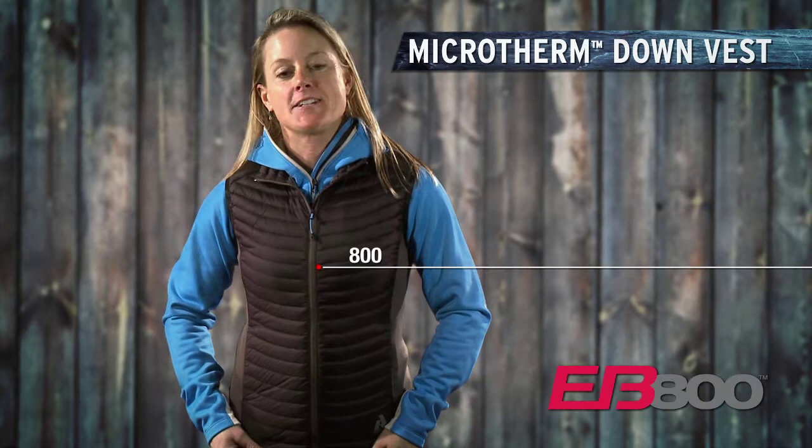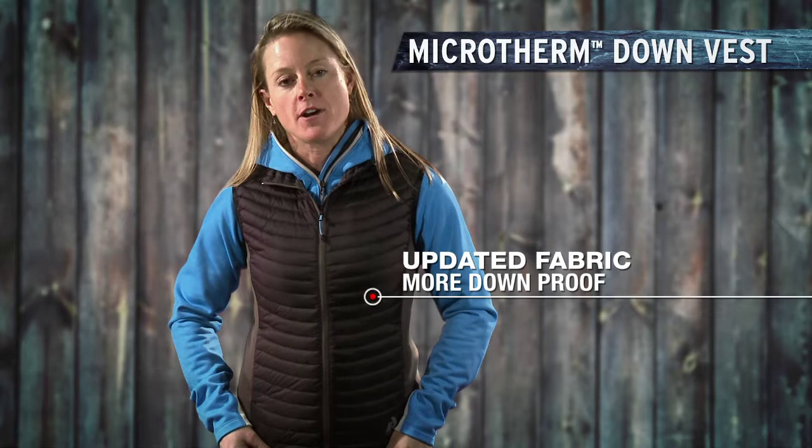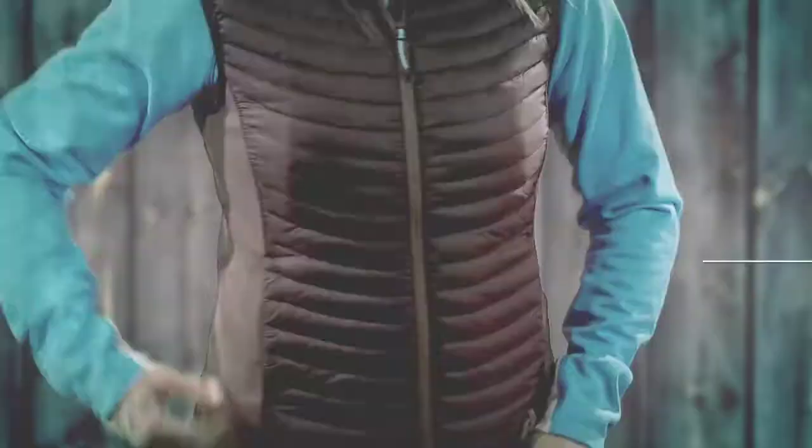Hi, I'm Lal Tone and this is the Microtherm Down Vest. It's one of my favorite layering pieces in the line. We've done some great additions this year in that we have a new fabric that makes it a little more down proof.